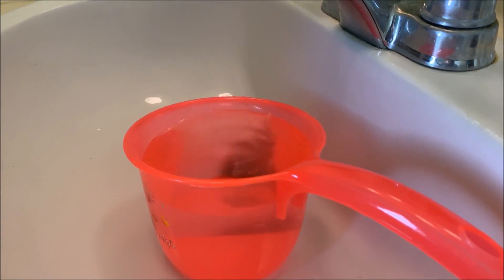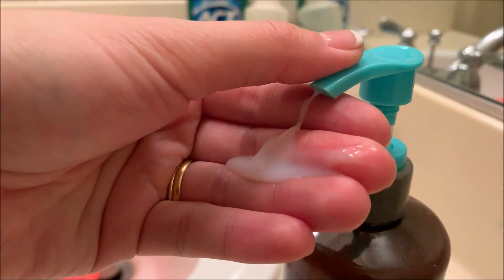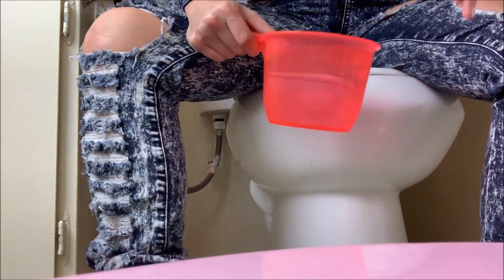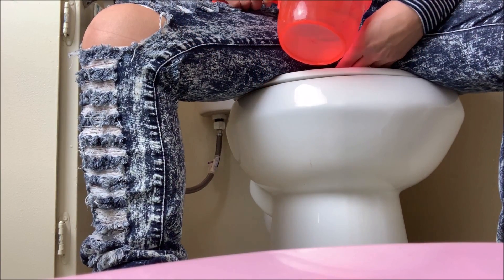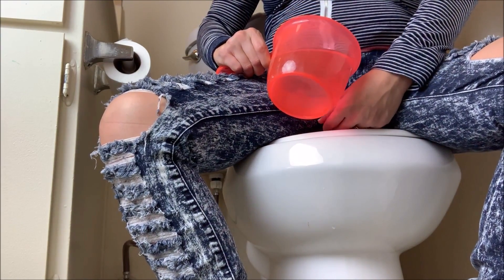Don't fill it too full because you're going to spill all over yourself. You're going to take the tabo right here about shoulder level in front of you and slowly go down like this. Your other hand is going to go right in your crotch area. While you're pouring water with your tabo, you can wash your private area with the soap and water.